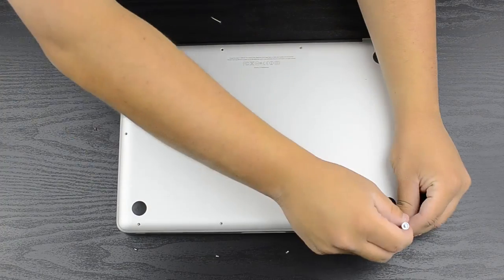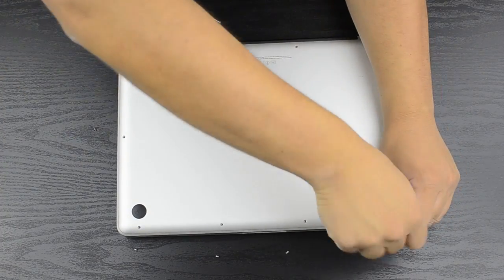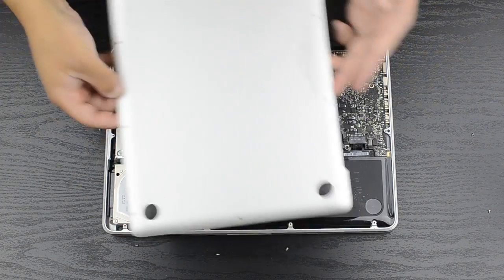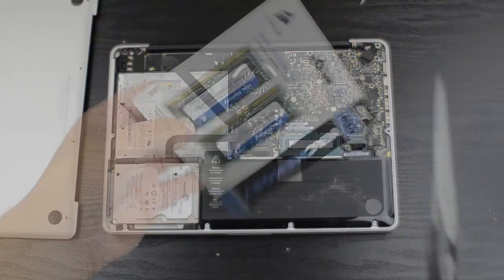Once you unscrew all the screws, you're just going to take off the back plate. It is pretty easy — just pull it off. There's not really much to it; nothing is holding it down except for the screws you just removed.